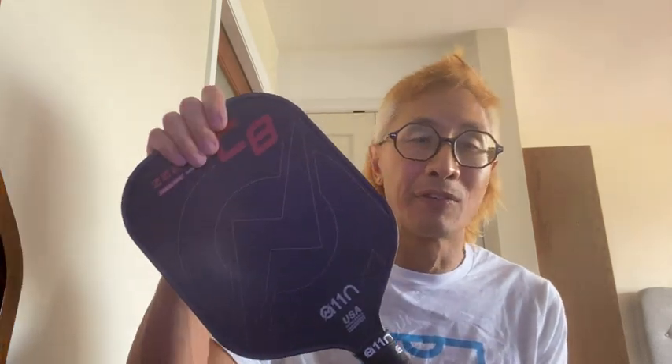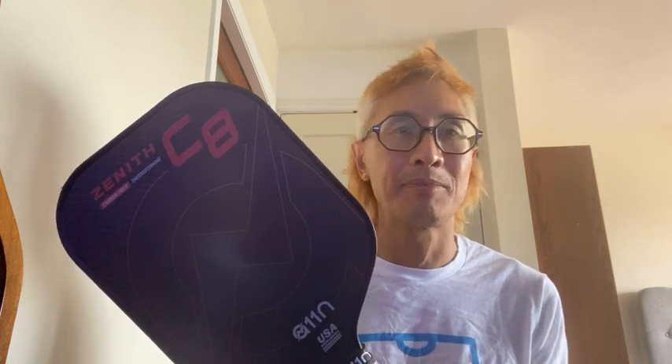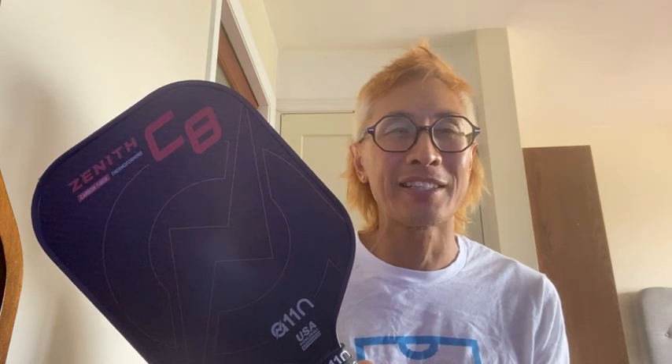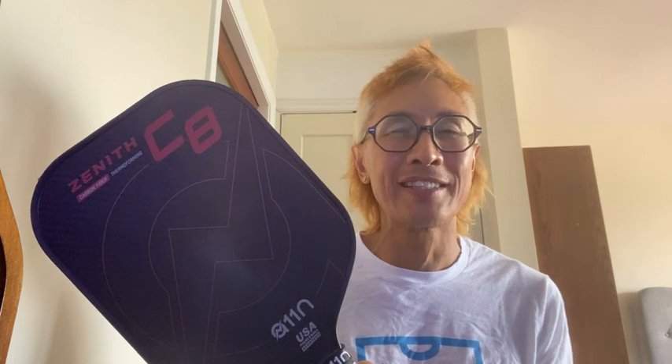For now, I happily recommend the A11N Zenith C8 if you're looking for a really affordable, high-quality paddle. As a real newbie to the game, it has served me and my family really well so far. Check out A11N and keep an eye out for new products coming out of their lineup. Hope to be back with more pickleball paddle reviews.